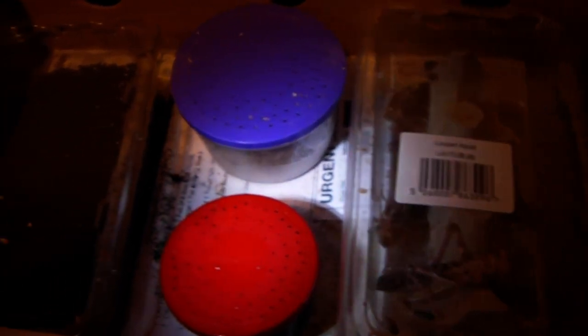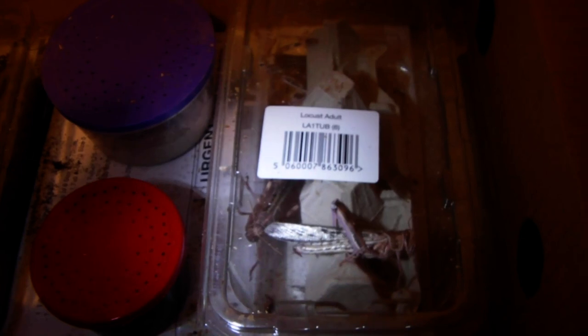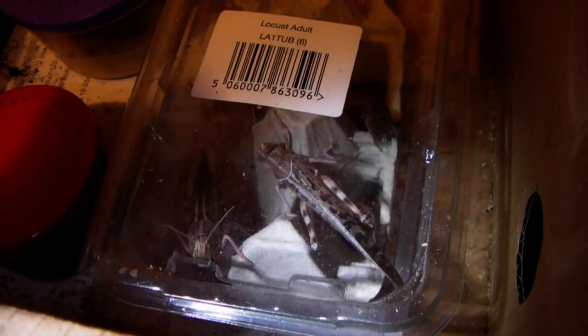In this video I'm going to show you how I care for my live food in the short time that it's with me. First I'll show you what I'm going to use in this video.